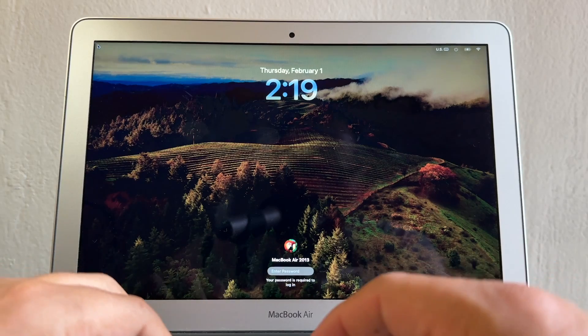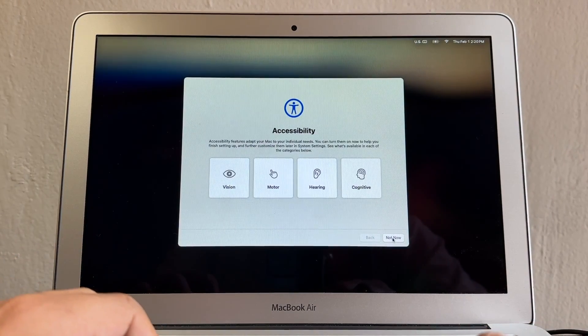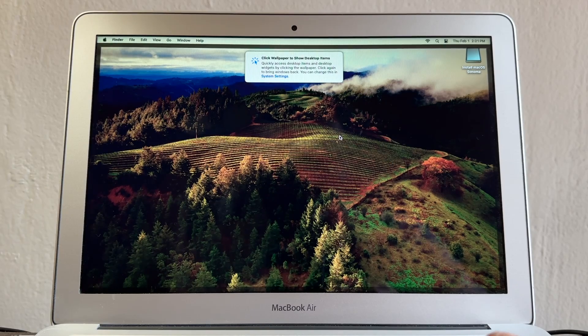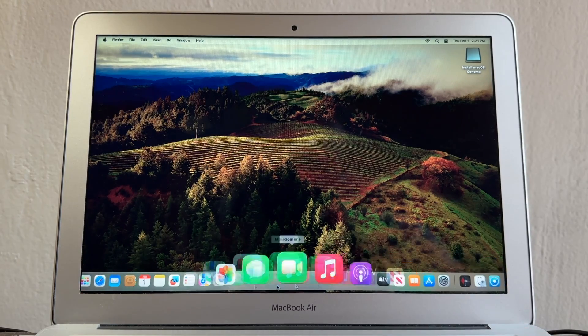We're ready! Configure Accessibility — click Not Now, then Continue. Click the wallpaper to show desktop items. All my files are still here — the upgrade preserved everything.